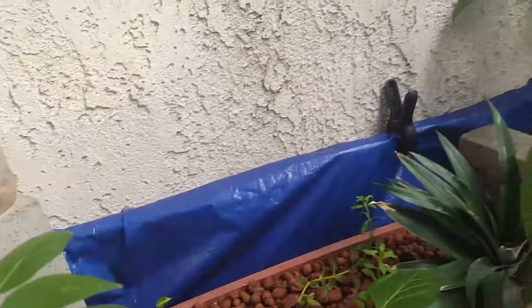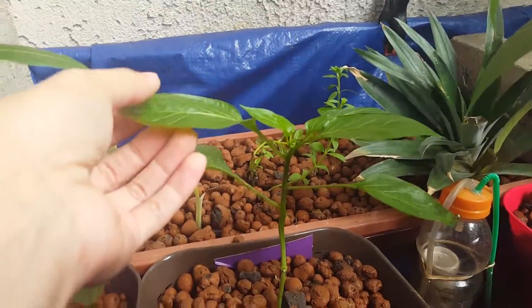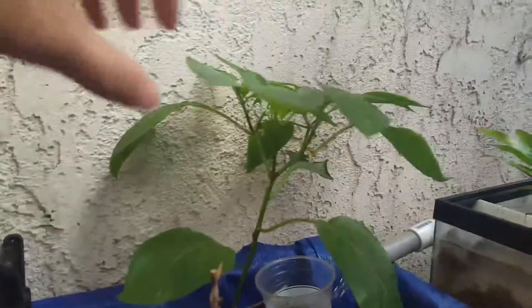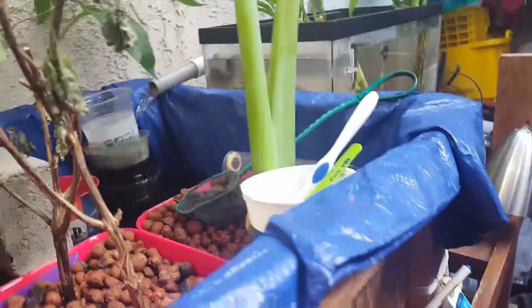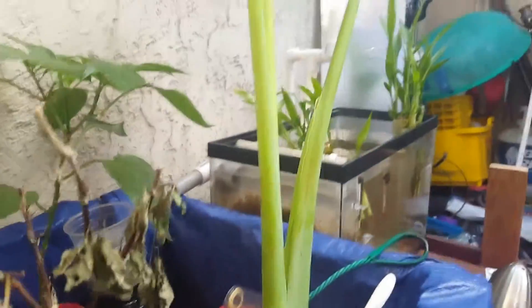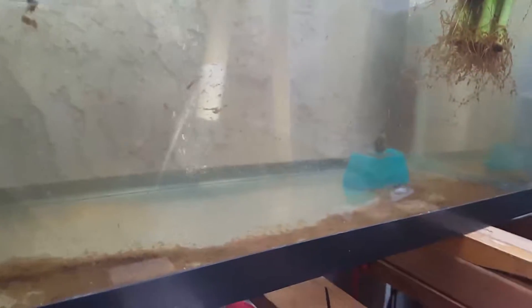The Thai chili is doing okay but it's just not growing anymore. The bell pepper is huge and it flowered, but it never actually grew a pepper — I think it's been too cold. Hopefully it won't be cold during summer and the heat will come back.